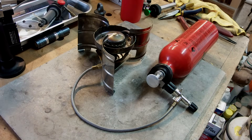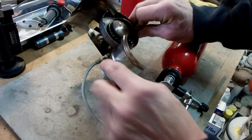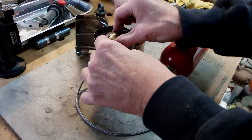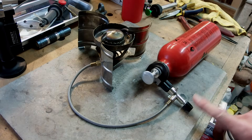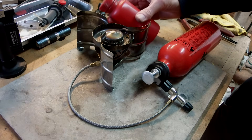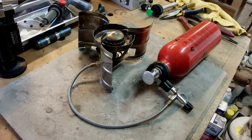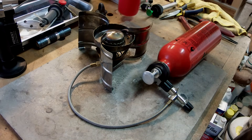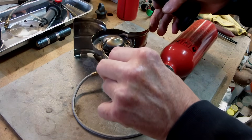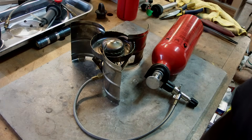Here we are ready to go ahead and leak test. We want to test here and here. Probably the best way is just to start it up. I've got a nice valve over here with my Ergo pump to shut it down if there's a problem. For safety I do have a couple of fire extinguishers, one on either side of me. Yes, I'm doing it inside - train professionals, don't try this at home, blah blah blah.